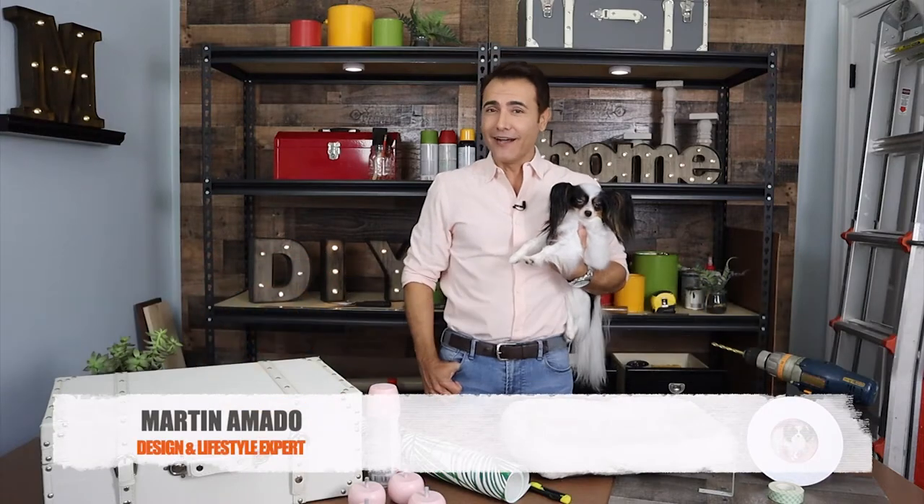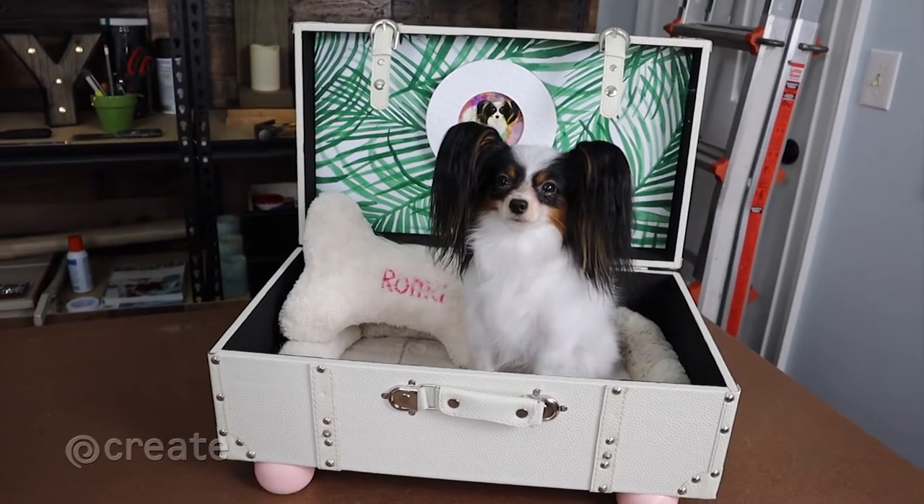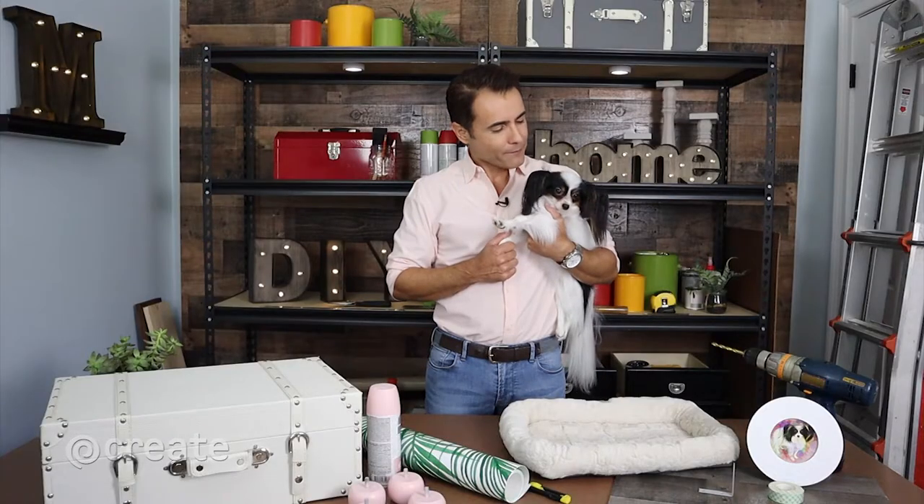Hi, it's Martin. For today's DIY project, I was inspired by my co-designer and assistant here, Roma. She's a papillon princess almost two years old. As we know, pets are part of the family too, and they deserve to have their own furniture and decorative accessories to make them feel at home, which is how I came up with this custom doggy day bed for the pampered pooch of the house.